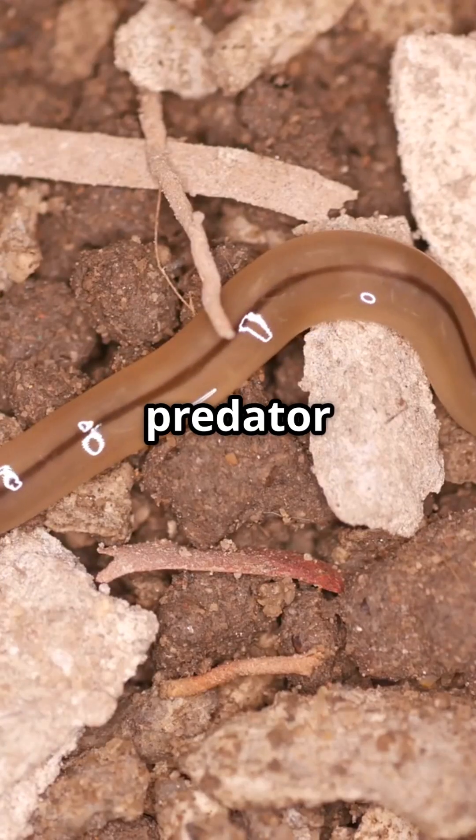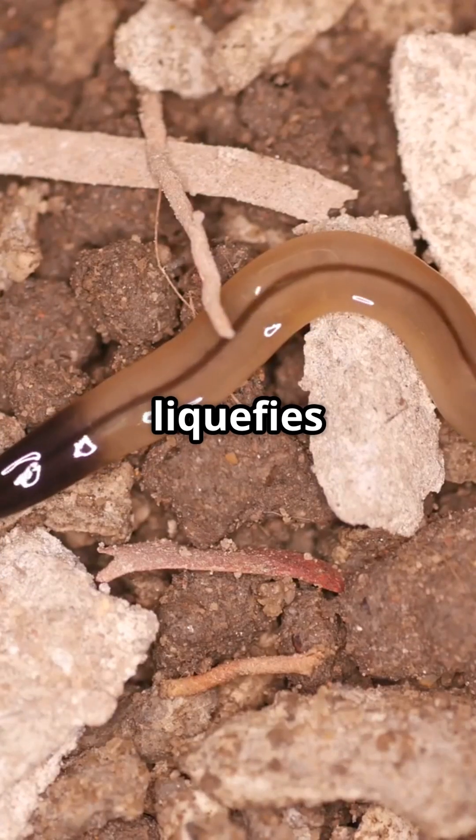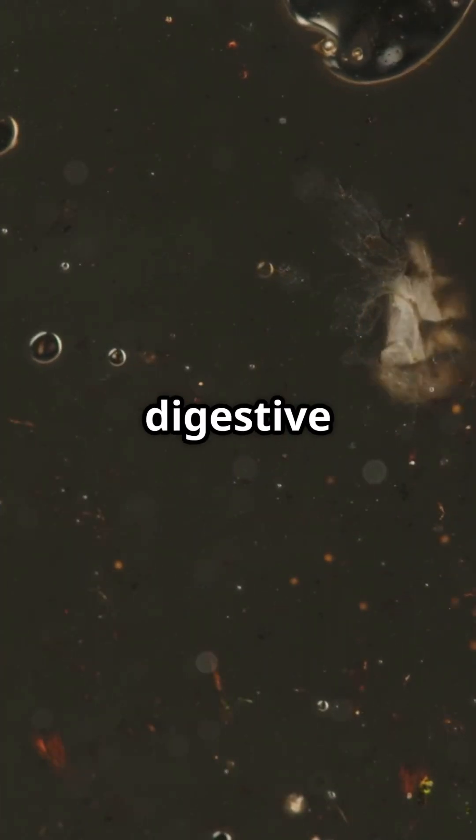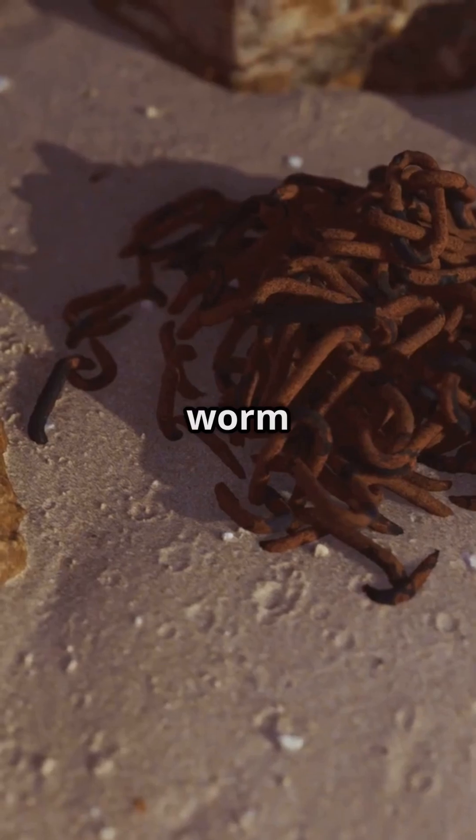Unlike your average earthworm, this predator doesn't munch on plants — it liquefies its prey. It slimes over other worms, melts them down with deadly digestive enzymes, and then slurps them up like worm soup.